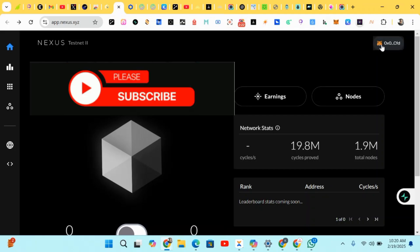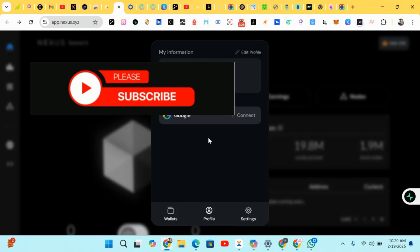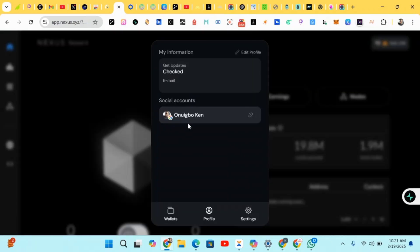After you've connected your wallet, scroll to where the wallet address is and click on it. Go to your profile — you'll see Social Accounts. Connect your Google account there to make your account more secure. Once you connect your Google account, head to the next step. You can see my Google social account has been connected — make sure you connect yours too.